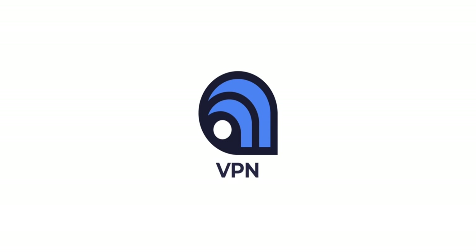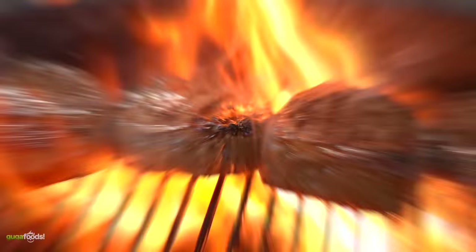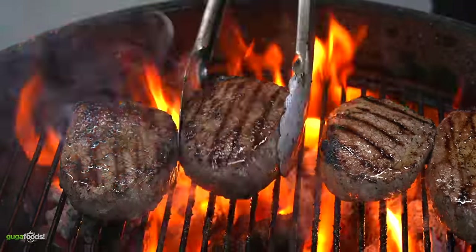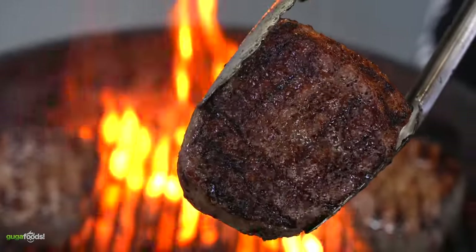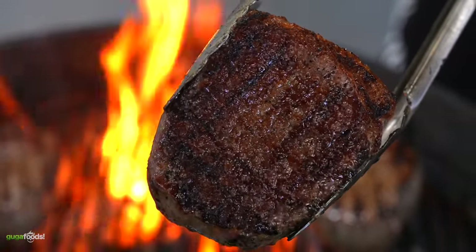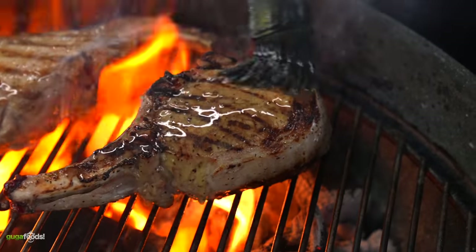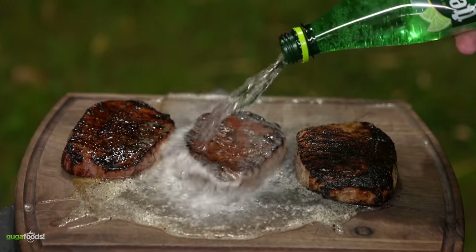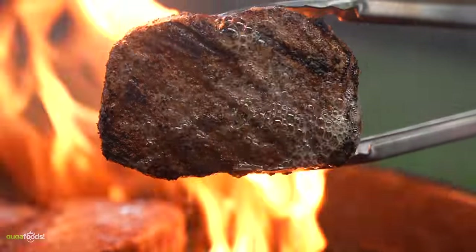Thanks Atlas VPN for sponsoring this video. I have been on a quest to find out the best way to tenderize steaks and I have tested quite a few things, including throwing sparkling water on steaks. If you have not seen that video I highly recommend it — the results were shocking.